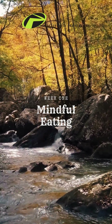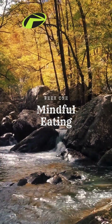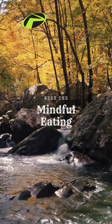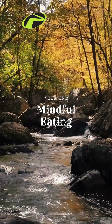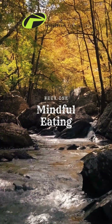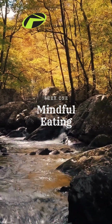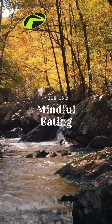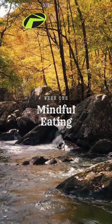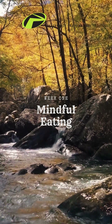Before we dig into the meat and potatoes of the lesson, let's begin with a brief body awareness meditation to increase your awareness of body sensations. This practice can help you recognize important indicators such as hunger, indigestion, and anxiety that can lead to overeating. Other mindfulness videos will be offered throughout the month to help you recognize triggers to your overeating or unhealthy behaviors towards food.